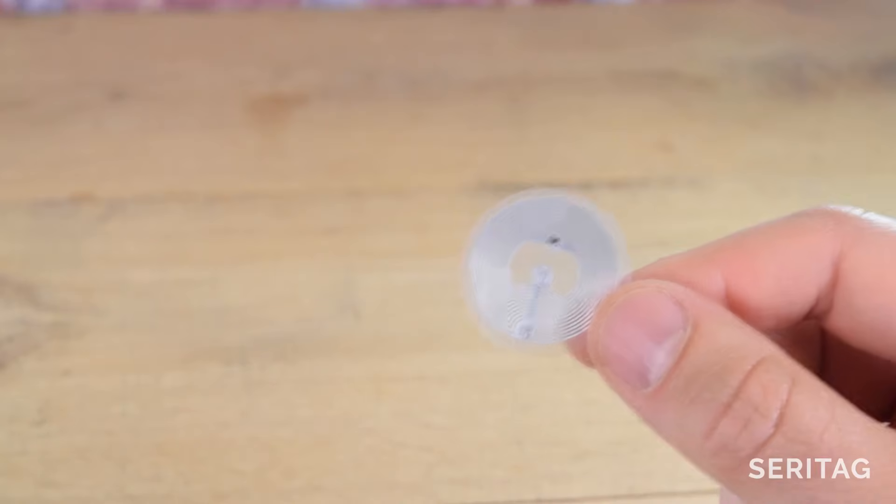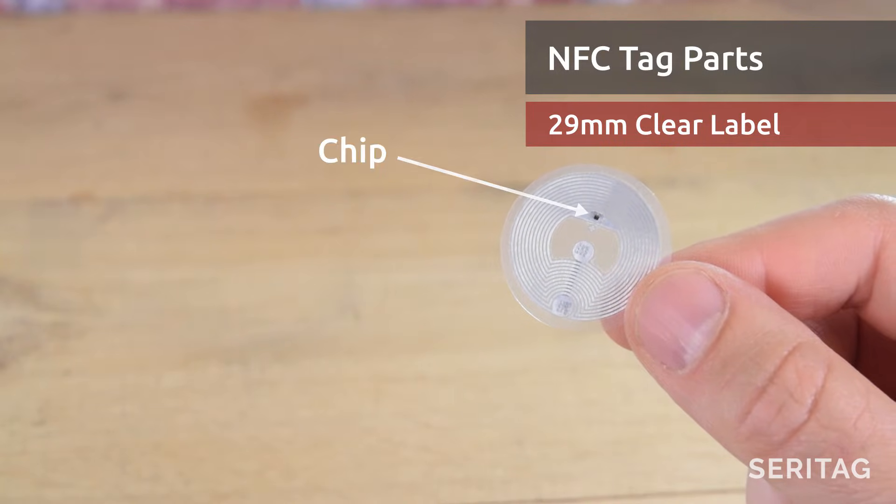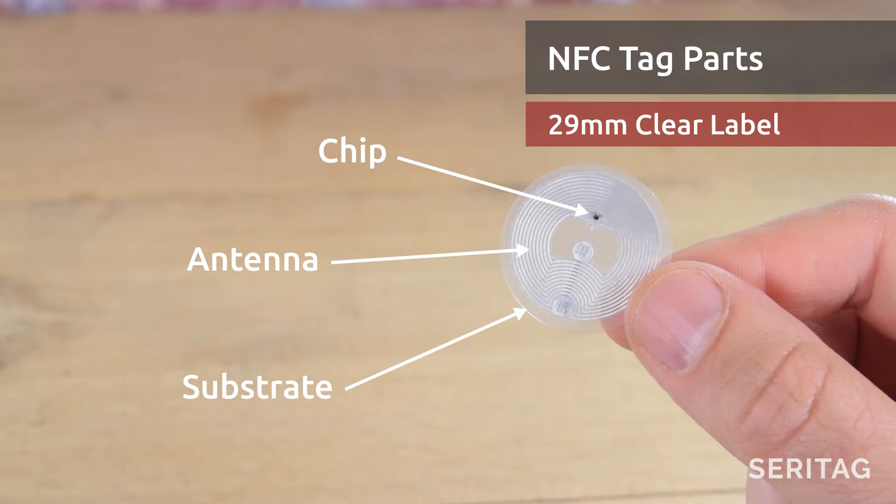All NFC tags — for example, a sticker — contain three key elements. The chip, which contains a small amount of memory and the technology to allow it to communicate. The antenna, which is a coil or loop of wire. And a substrate, typically plastic, that holds it all together.